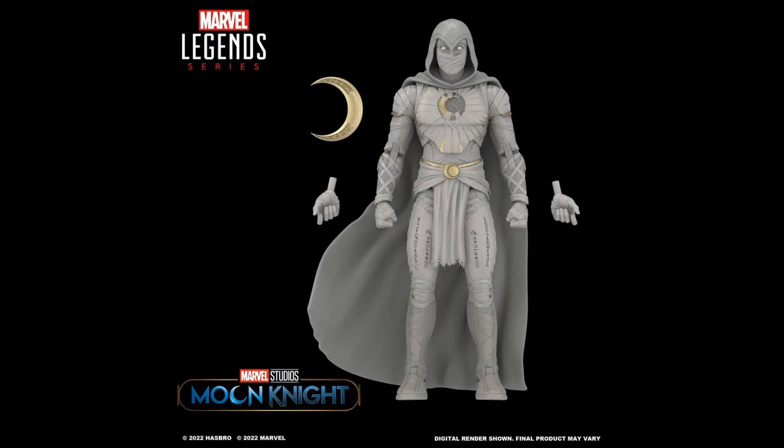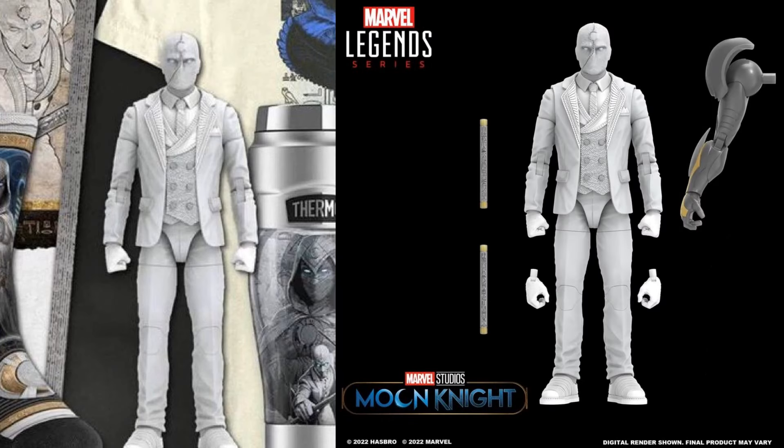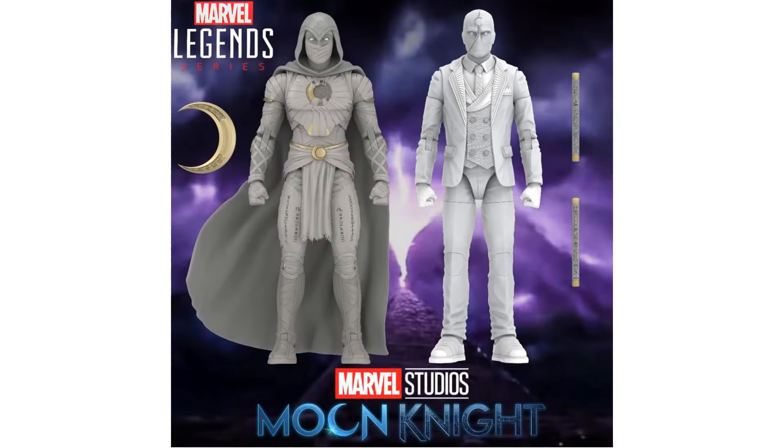Let's talk about what Marvel Legends have already shown us for the Moon Knight show. First is the regular Moon Knight version from the show — he comes with two moons, two sets of hands (fisted and gripping), a cape and cowl. The second is the suited version: Mark Spector is the American version and Steven Grant is the British version, coming with two billy clubs, gripping and fisted hands, and an Ultron build-a-figure arm.